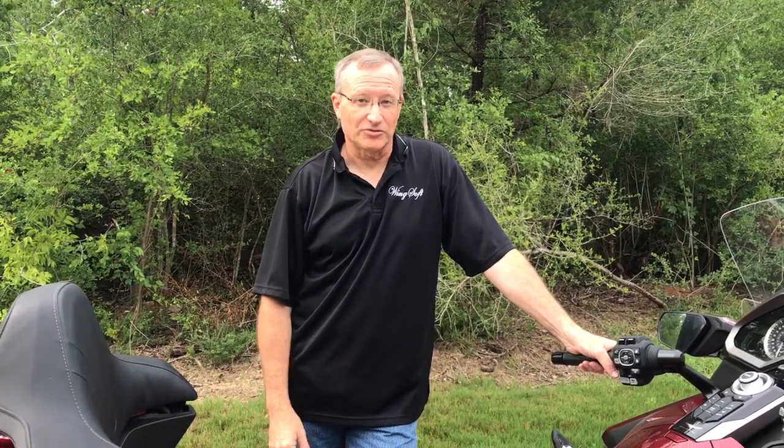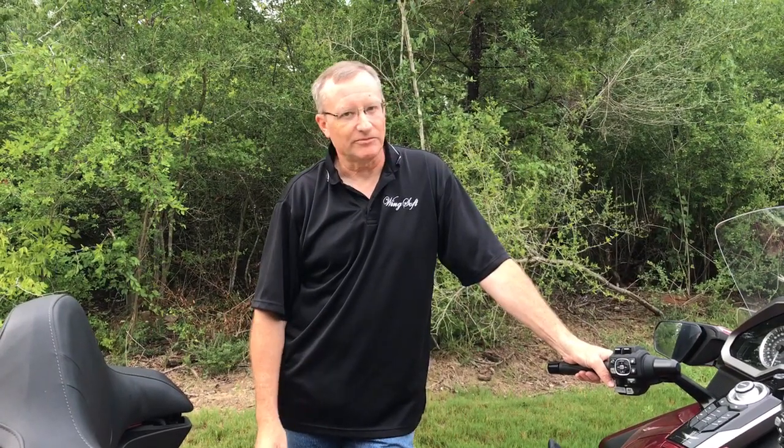Now that it's off, it's a great time to send it to me and make it a whole lot more comfortable. If you have any questions, feel free to give me a call at 512-394-9601, shoot me an email at john@bikesolutionsllc.com, or go to my website bikesolutionsllc.com, download the GL1800 order form, and send the seat to me — I can make it a whole lot more comfortable for you. Thanks for watching!